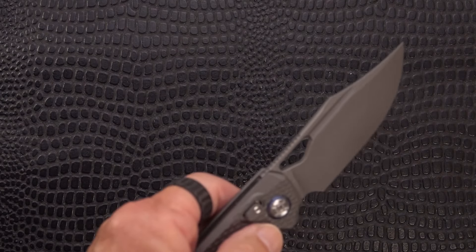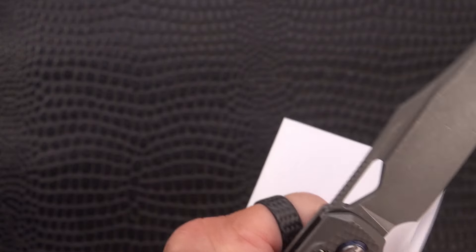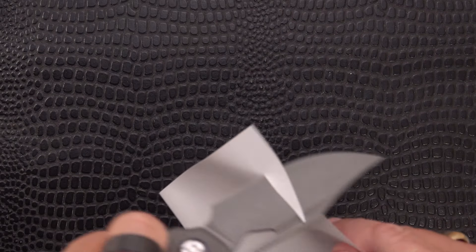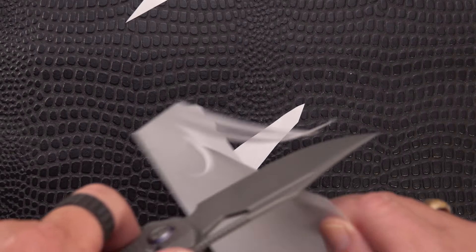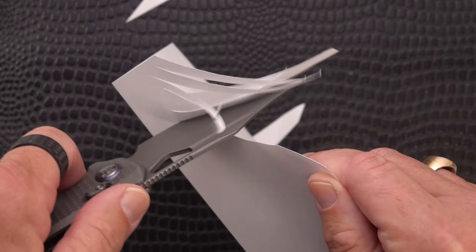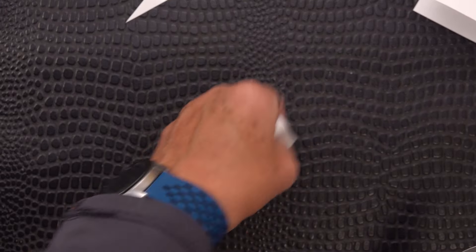Let's find out what we've got for an edge. A couple pieces of paper here - I don't want to cut two, I just want to cut one. Whoa - yeah! One thing Mike mentioned in his review is that Kunwu puts a really fantastic working edge on their blades. That is remarkably sharp, bitey, and smooth at the same time.